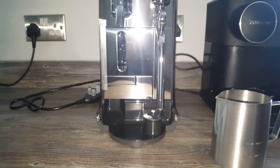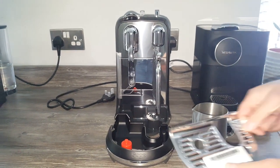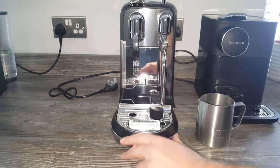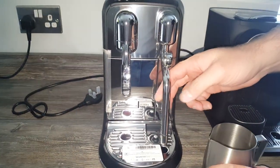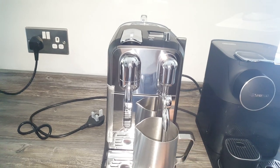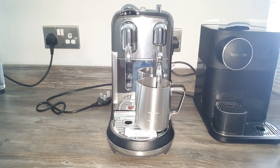There are little stickers on the shelf to take off - don't forget to remove those. The shelf sits nicely in there and the milk jug goes in there too. I'm guessing it lifts up - I'll get used to how it works. It seems a little bit rocky but maybe it's supposed to be like that.